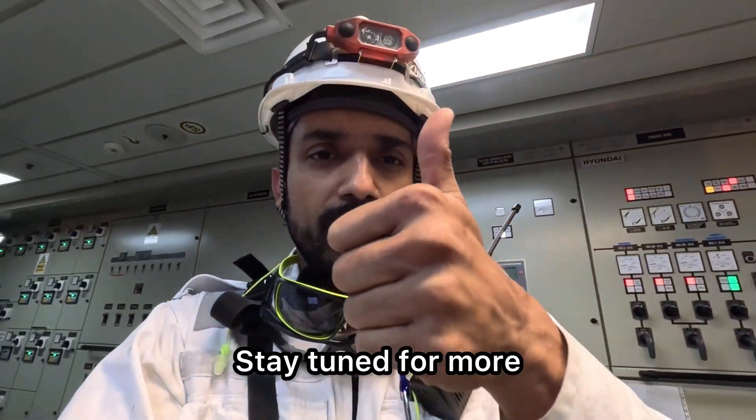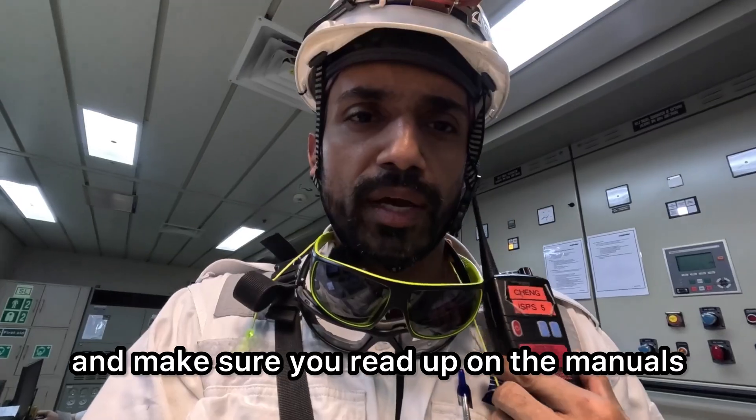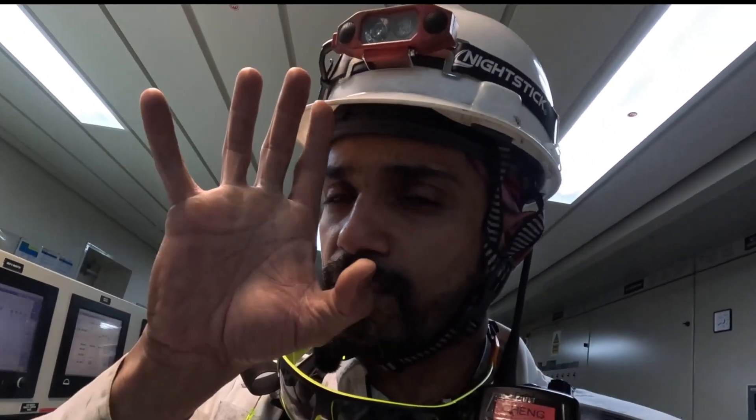Thank you very much. Stay tuned for more, and make sure you read up on the manuals, read up on the drawings, and watch the videos as well. Take care, stay safe.